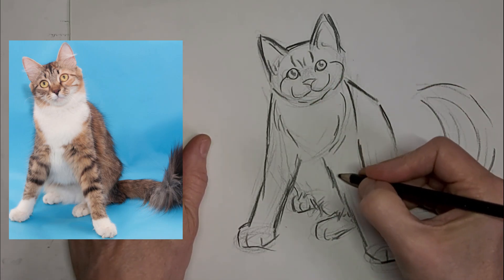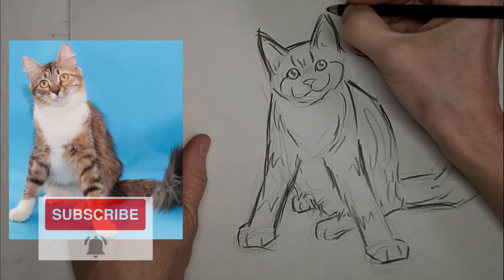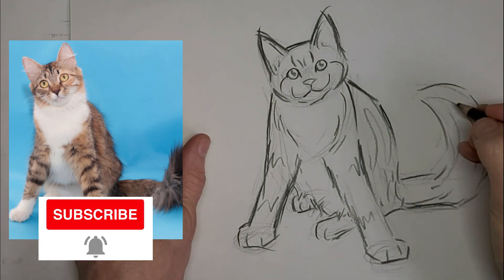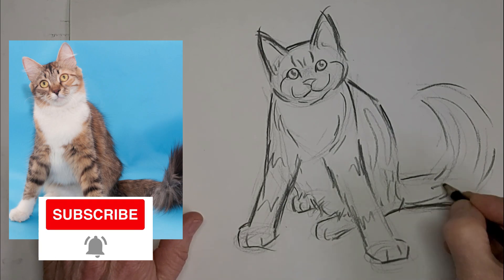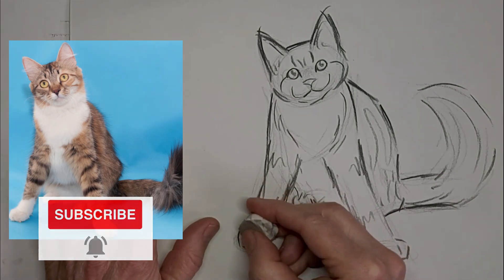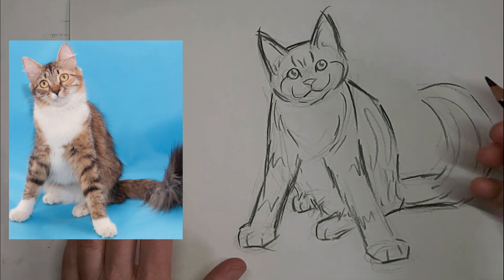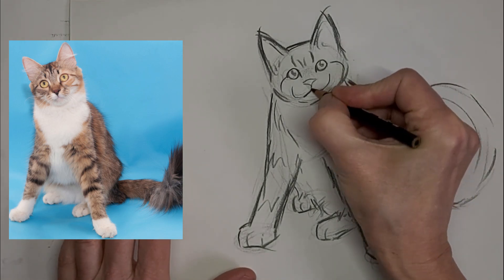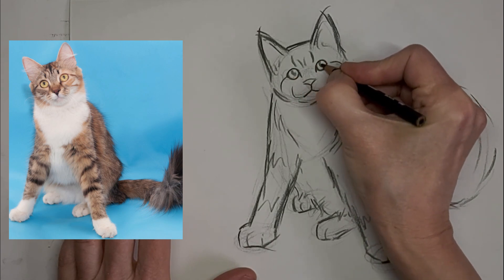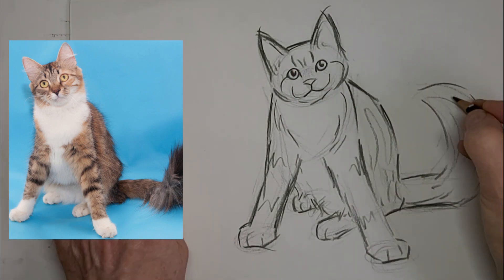Certainly don't worry about drawing every hair or fur. And some suggestions of tabby stripes. It's easy to overdo it. That initial gesture really is where the expression is captured, so don't worry about fixing every little thing — because that's when you'll ruin that beautiful impressionistic look. That initial drawing look — that's where the emotion is.